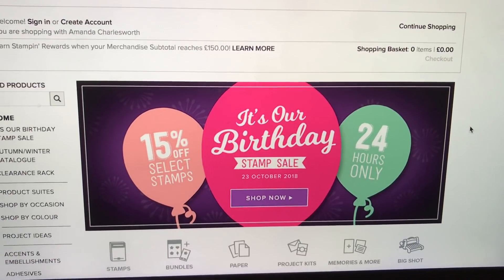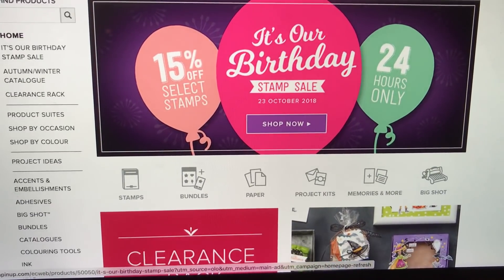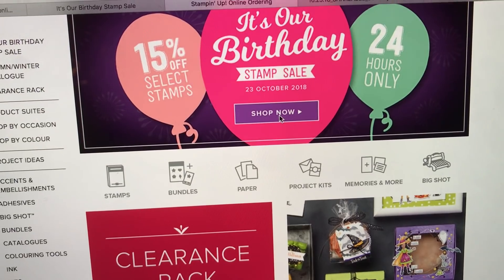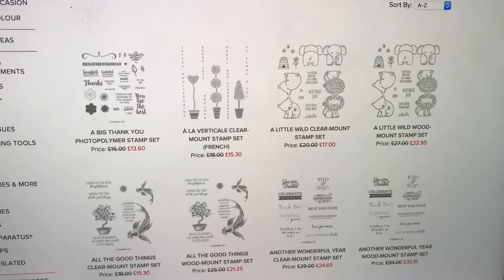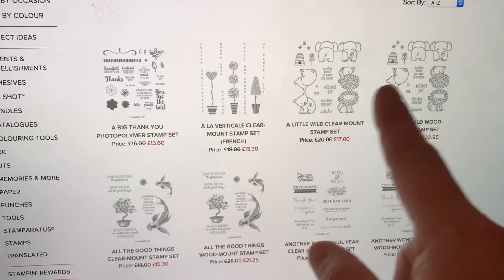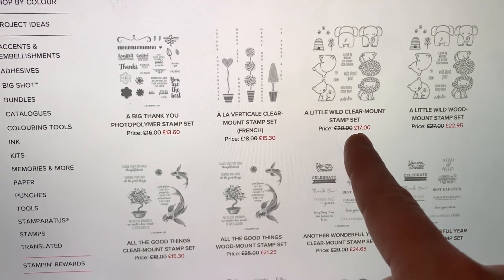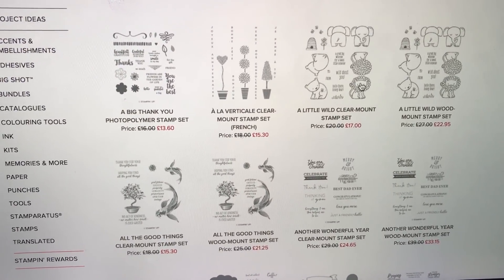When you've clicked into my shop, there's the shop front page with all the search bars. If you click the Shop Now icon, it will take you to a page that shows you all of the sets that are in the sale — the picture images of the stamps, the name, the original price, and the discounted price.